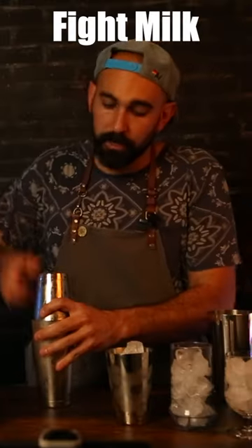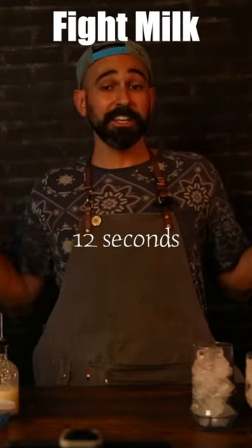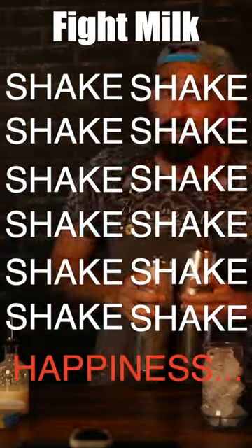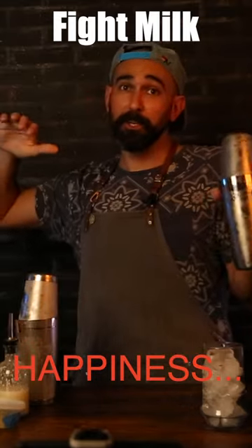Let's seal up our containers. We're gonna shake for 12 seconds — as always, 12 seconds. Crack open your container.